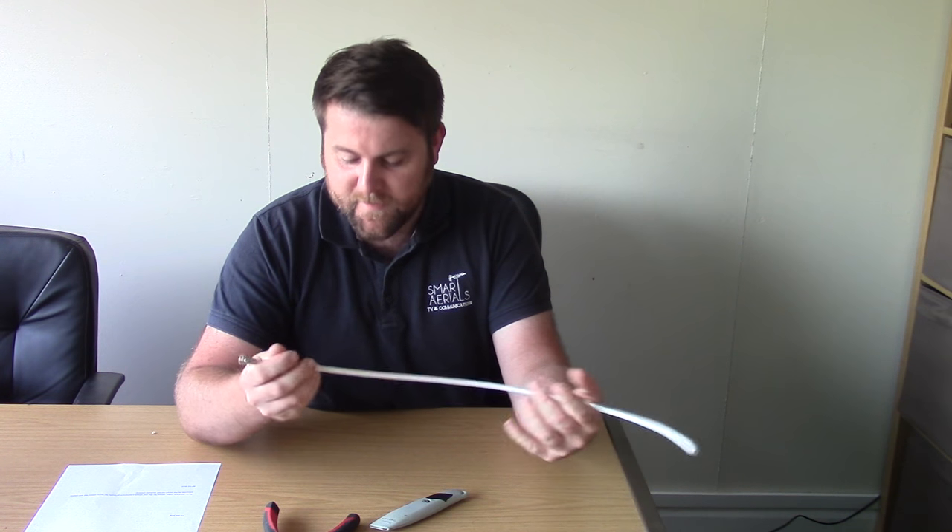Hi there, I'm Tom from Smart Aerials and welcome to video number one of our how-to series. This video is going to show you how to make an F connector for satellite or mini aerial connections. So let's begin.